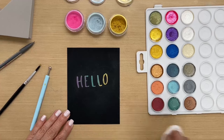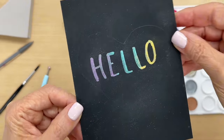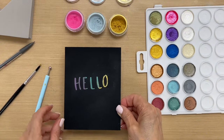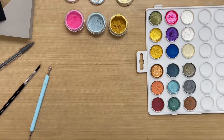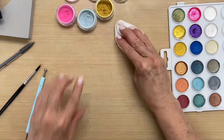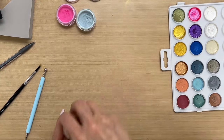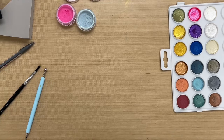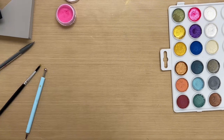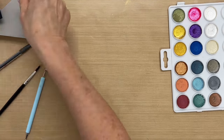Let me bring this closer again so you can see that beautiful shimmer. The camera really doesn't do the perfect pearls justice. Let me wipe off the area here and get ready for the next step — I'll move these out of the way and show you how to use the palette to doodle.